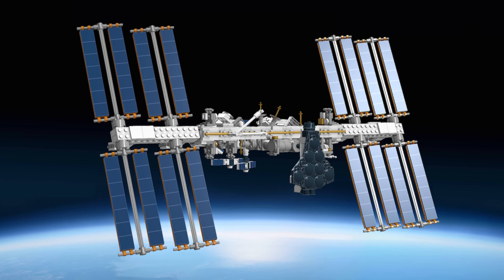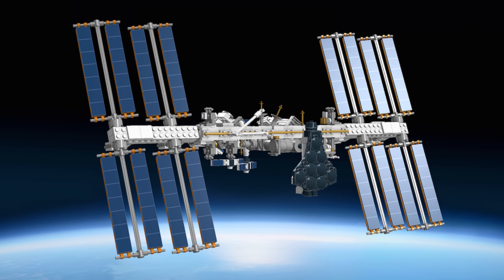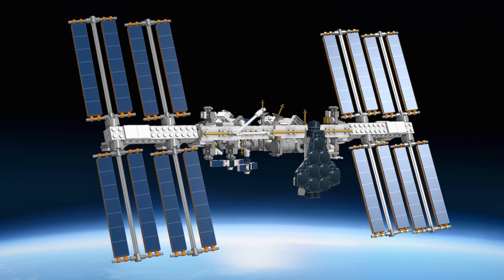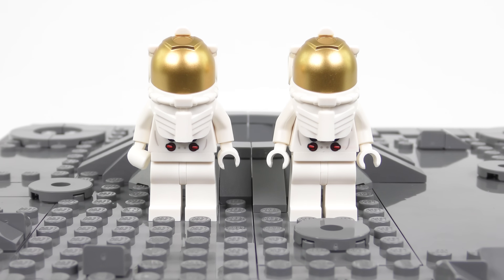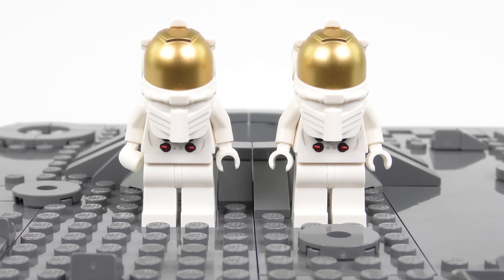If you're a fan of the Lunar Module and the Saturn V, you're going to love the LEGO Ideas International Space Station. This has just been approved by the LEGO Ideas panel, and once LEGO's designers finish tweaking it, we should see it in stores in a few months. No review of the NASA Apollo 11 Lunar Lander would be complete without taking a look at the astronauts.